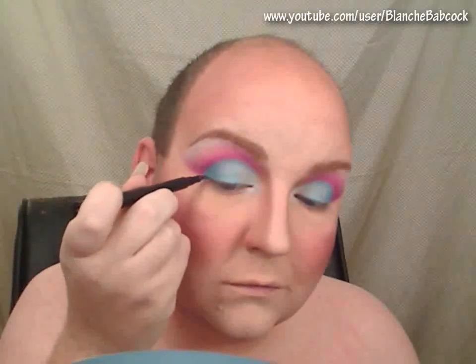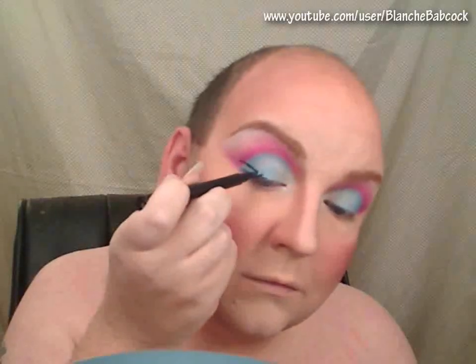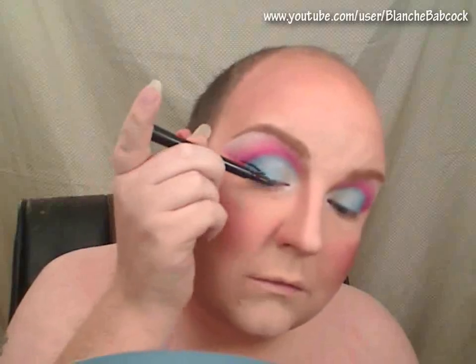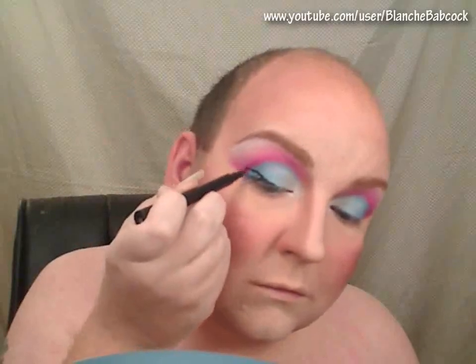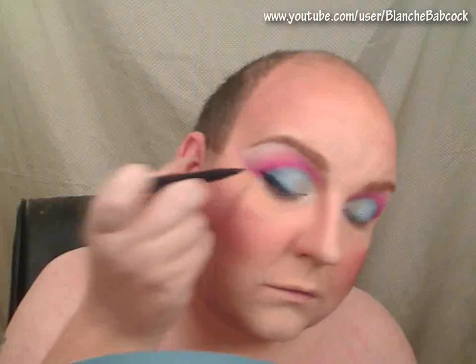Now I'm going to use my ELF eyeliner pen, and I'm going to put it on as a dramatic winged liner. It's kind of hard to see in the video itself, but I actually had a double wing on the outside corner. You could see it in person, sort of, but by the time my eyelashes were on, you couldn't see it that much, so just do a single wing.